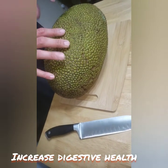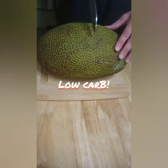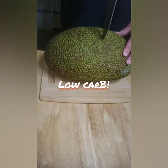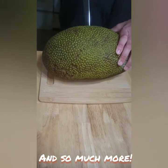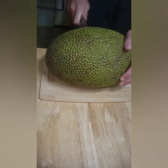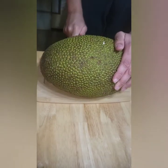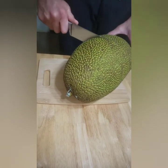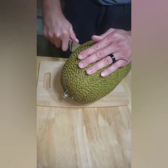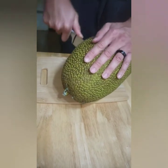Hopefully I can put those health benefits in the video, but if you want to go ahead and start cutting it. So you cut it down the middle. We did get the smallest one in the store. We've never tried it before. We were interested in it because of its health benefits. Is it hard to cut? Not really. Not for me anyway.